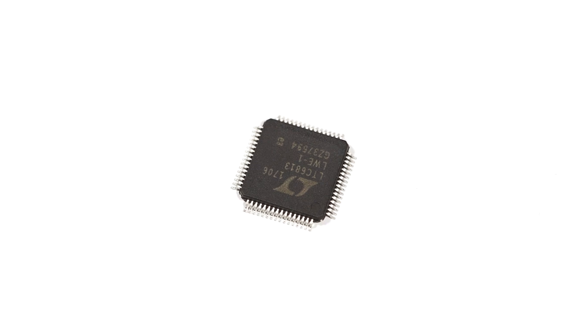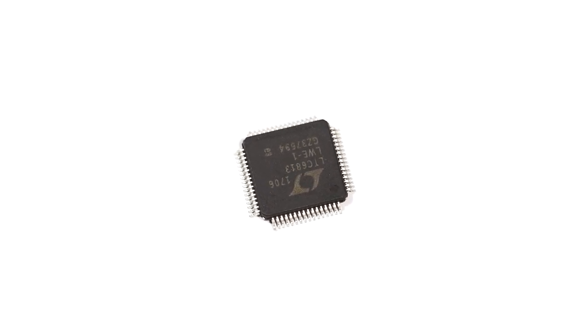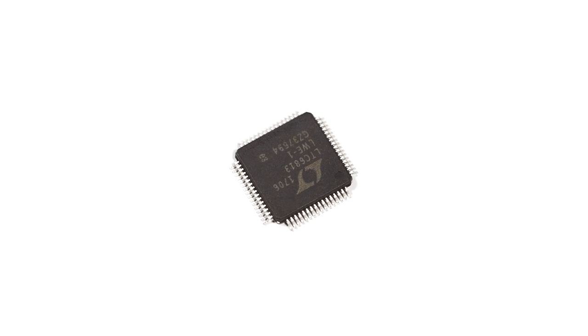There are also 9 general purpose IOs or analog inputs, which allow for temperature and other sensor inputs to be integrated into your battery or power application.